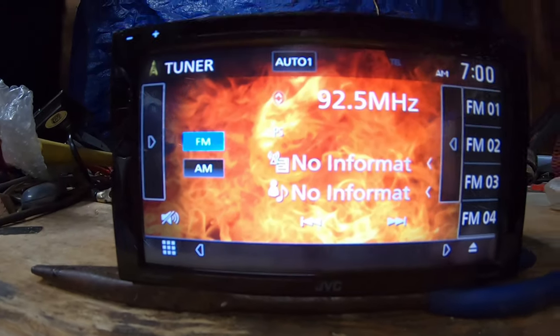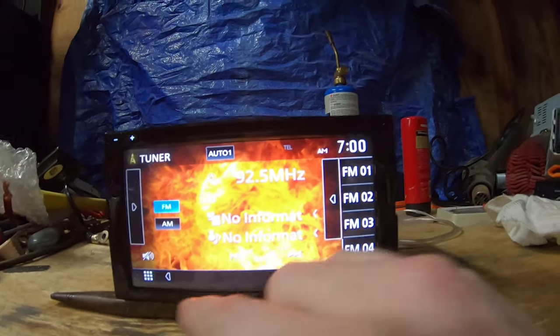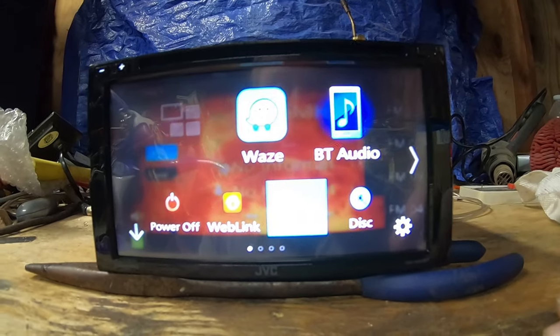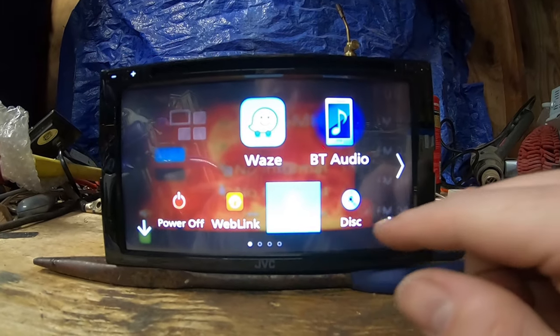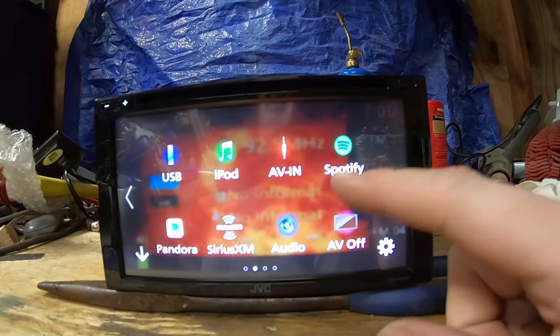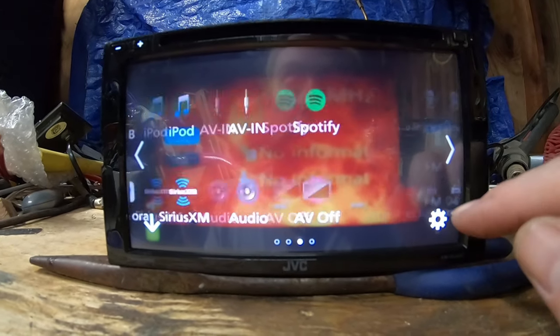This is Android Auto and Apple CarPlay. Here is your tuner. Here's all the menu options: Waze, Bluetooth Audio, Power Off, Web Link, Tuner, Disc, USB, iPod, Audio Video, Spotify, Pandora, SiriusXM, Audio, and Audio Video Off.